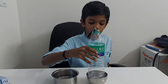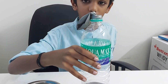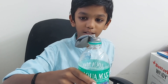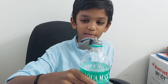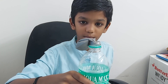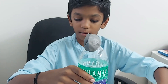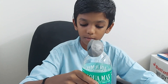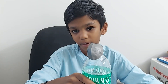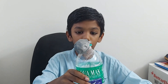Now let's start with the hot water. What happens when we keep this bottle in the hot water? Can you see guys — the balloon is getting full, the balloon is getting up. It worked! The balloon got up.